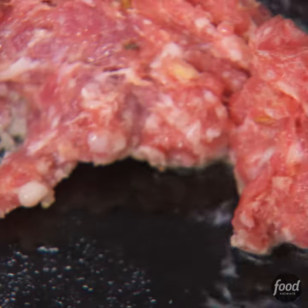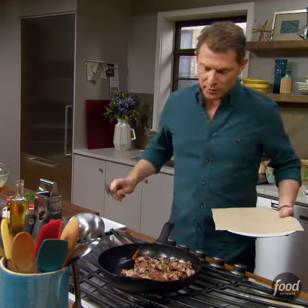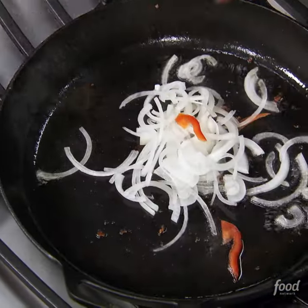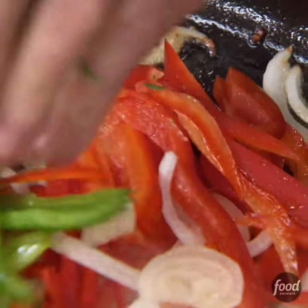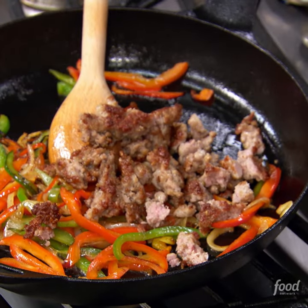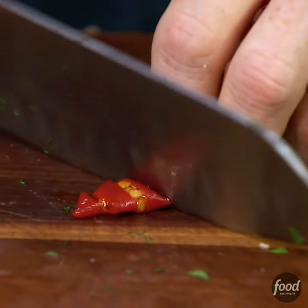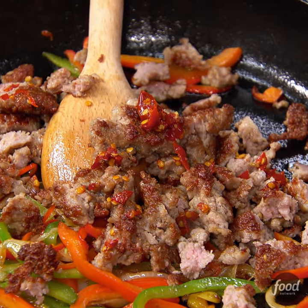We're gonna start by cooking some sweet Italian sausage with a little bit of canola oil. We're gonna throw onions and peppers in there right into the fat from the sweet Italian sausage, then throw our sausage back in. We have our Calabrian chilis, and I'm only gonna take like two chilis — you want to make sure you chop them very fine because they can be very hot.